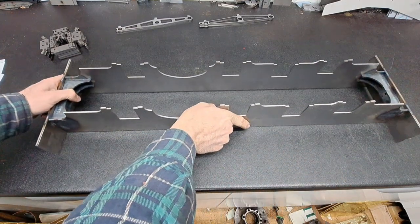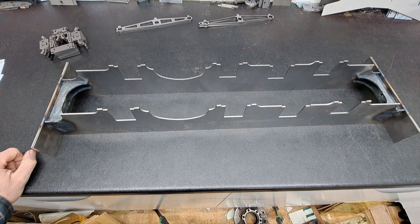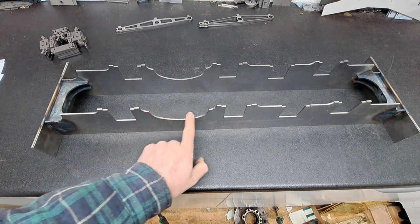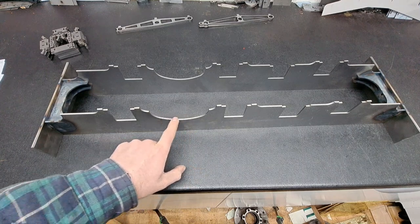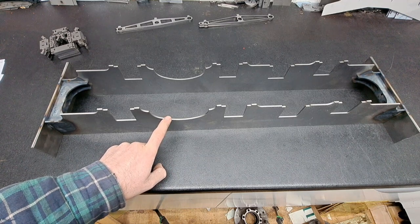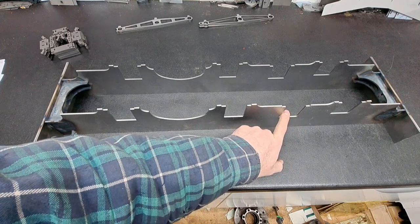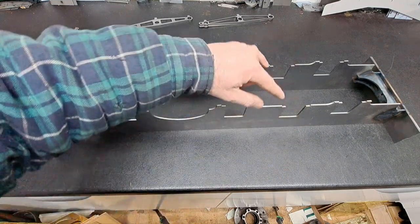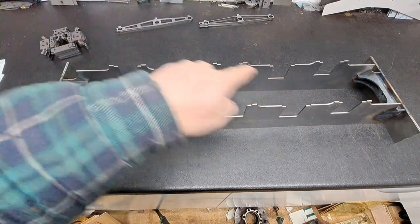You do need to make sure the frames are the right way around — they're not symmetrical end for end. There's a hoop here, which I think is where the firebox used to be on the original steam engine, and there's where the jack shaft is. You need to make sure when you assemble them that the two jack shaft holes are on opposite sides.